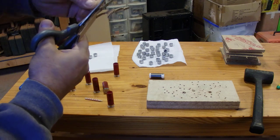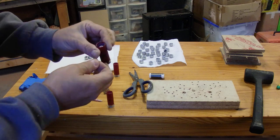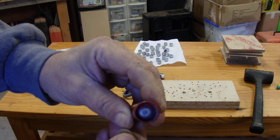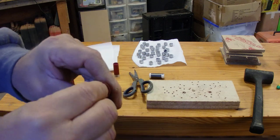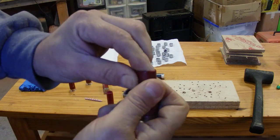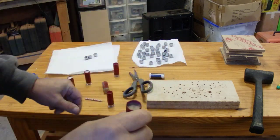You press a Lee Slug right into your shell. It looks like this when it's been pressed in there — you'll see how deep down it is. That's no good. You've got to secure it somehow, right? Well, here's a real cheap and easy way to do it. You just press your overshot card that you just made out of corrugated cardboard right down on there.